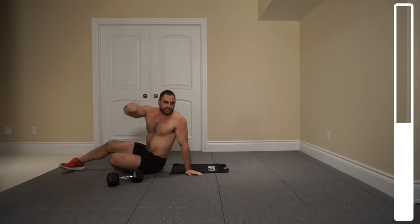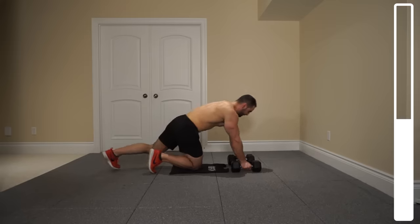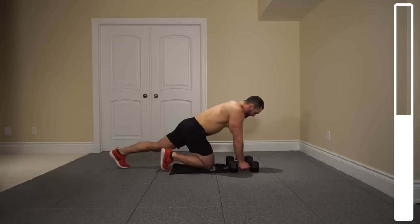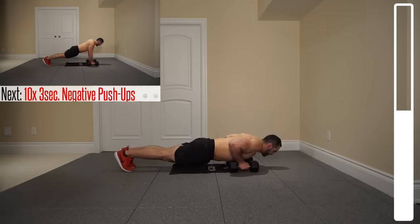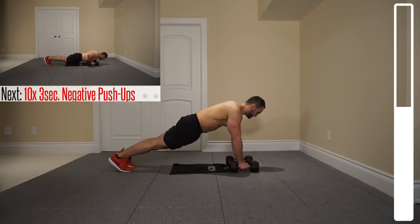Next exercise we're getting into here are gonna be some negative push-ups. So putting your dumbbells shoulder width apart. If you've got round rotating dumbbells you can just do this from the ground on your palms. We're gonna get into the push-up position and we're gonna be coming down for three seconds — one, two, three — at the bottom, coming right back up. This is really gonna increase time under tension. We've got ten total repetitions. Ready and go.